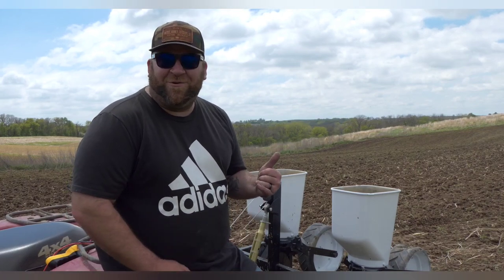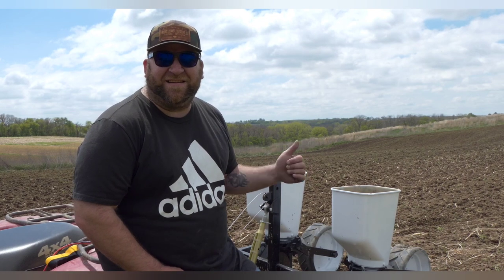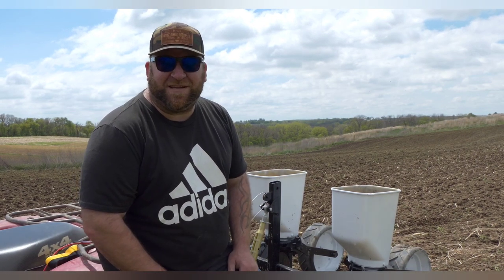All right y'all, welcome back to the channel. Today we're going to be going over the two-row planter I just built and see how she operates today, so stick with us.